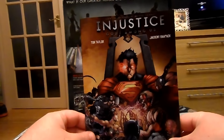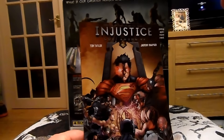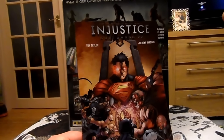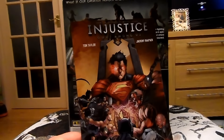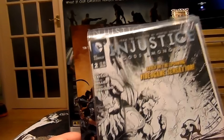The comic. This is actually a genuine comic from the series of comic books that have actually been released for Injustice. The storyline coincides with the game storyline, and just so happens that today I received my issues two and three.